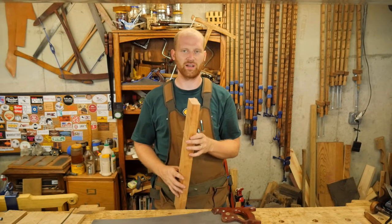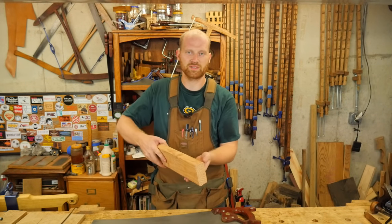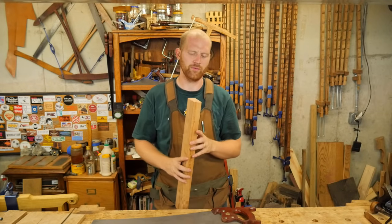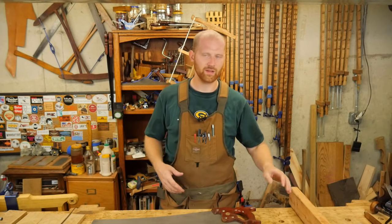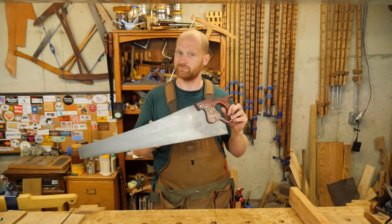Re-sawing in a powered shop is usually done on a bandsaw, or on a table saw — flip the stock over and do the rest of the way on the table saw. But with hand tools, it's a little more simple than that. You take a rip saw and you cut the board.